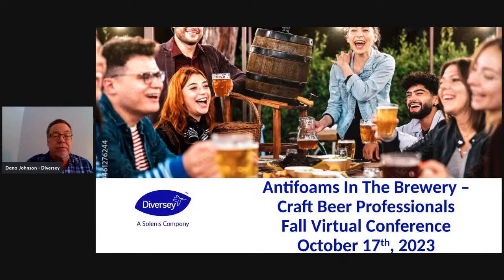Berco was acquired by Diversi in December 2021, and then Diversi was acquired by Salinas, a big water treatment company, in July of this year. So Diversi is now a Salinas company. Diversi is very big into cleaning and hygiene products, with the Berco line still very much intact. And Salinas is huge into all kinds of water treatment — boilers, pools, you name it. They make a lot of polymers, and it's been a very good merger so far.